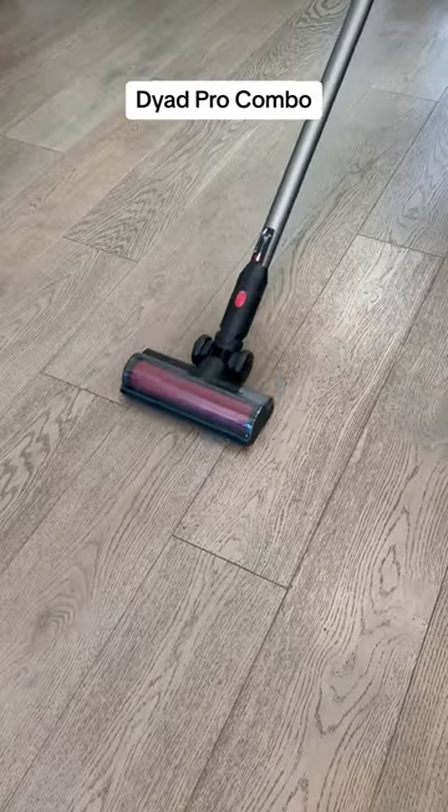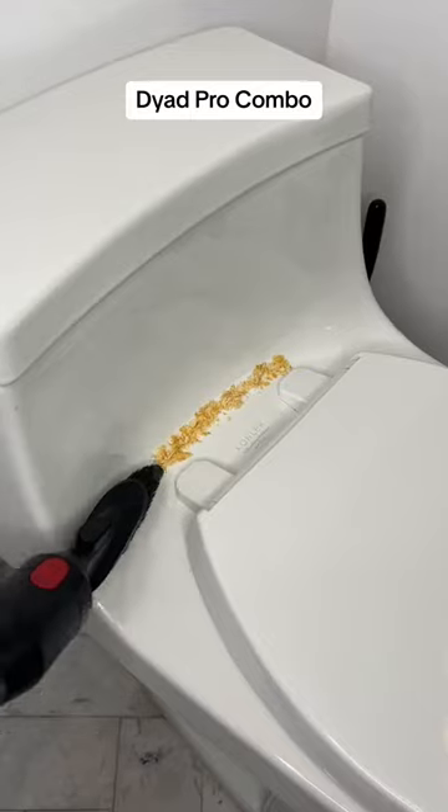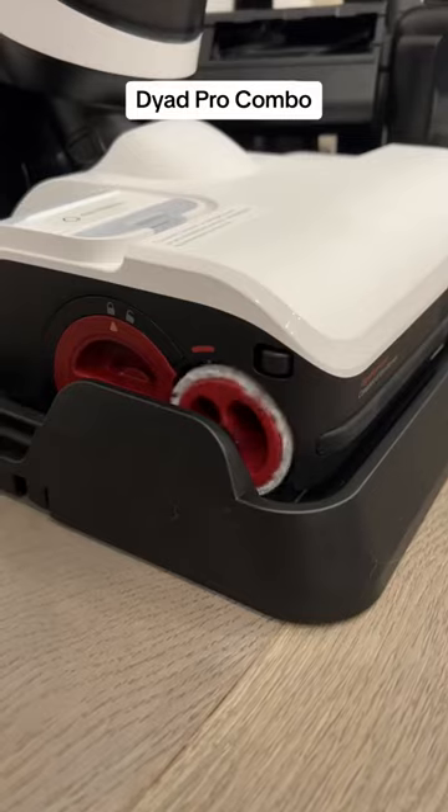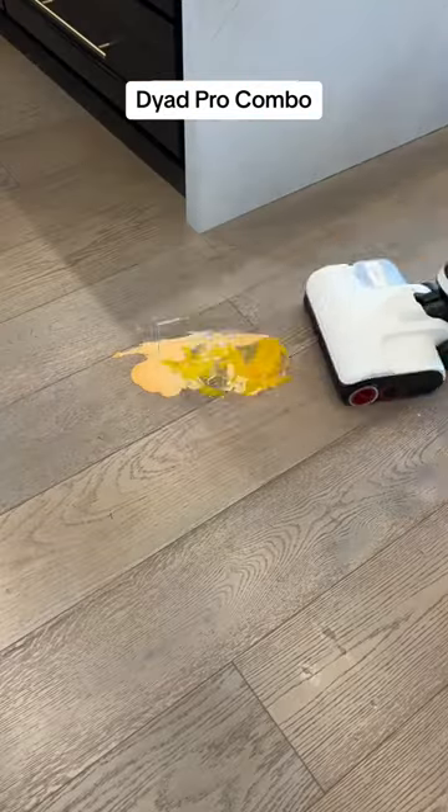This vacuum can mop and vacuum your floors at the same time, so you can clean any mess, and it comes with a few attachments to get those hard-to-reach places. It also has an auto-cleaning feature so it can wash the mop pads all by itself, and then it dries them so they don't smell.